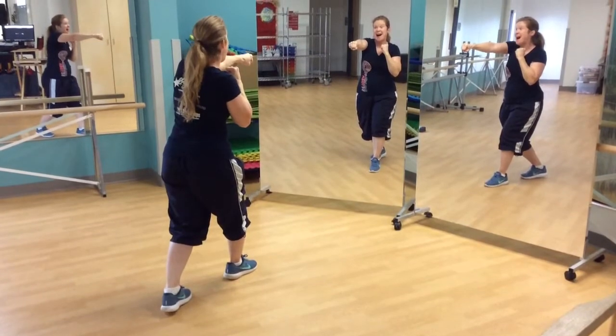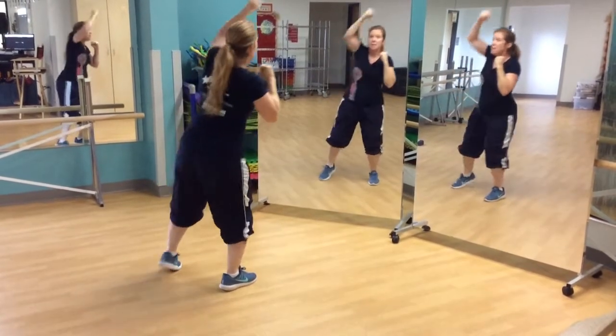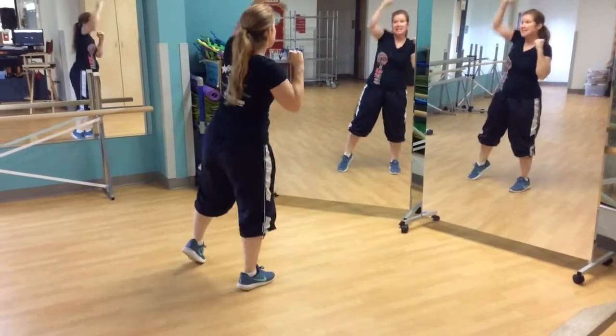Next thing they're going to do is punch up high. So that was a medium level — now they go high, they go down. 1, punch up. 2, 3, 4, 5, 6.